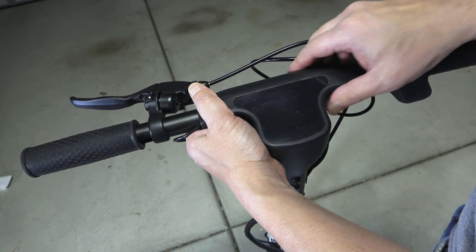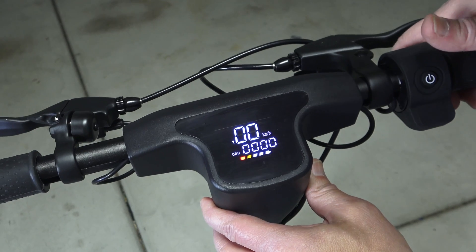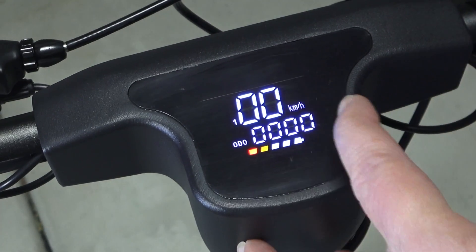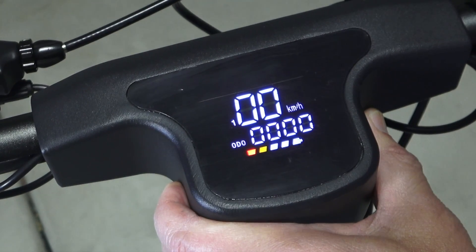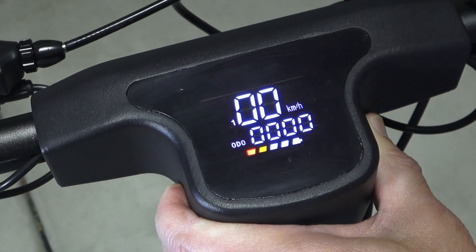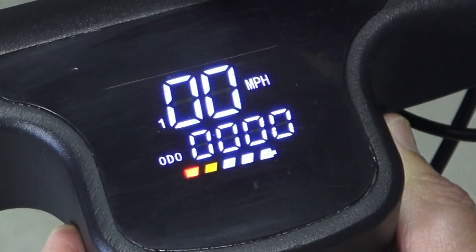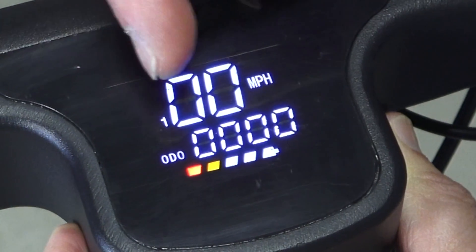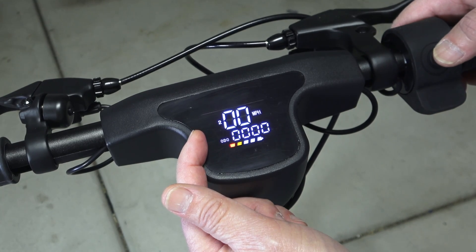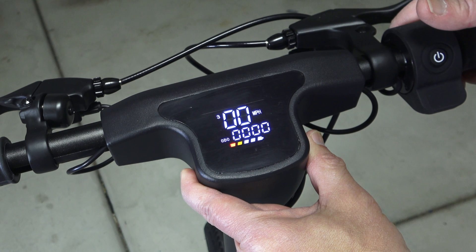I want to go over the display monitor. To turn the bike on, you press and hold the on button, and the data on the display shows up. At the bottom you have the battery capacity level and the odometer. It comes with kilometer or miles per hour display — to switch from kilometers to miles, you simply press the on button three times quickly. The number on display indicates the speed level. Level one will take you up to five miles per hour; level two will get you to around 10 miles per hour; and level three will give you the maximum speed of 15 miles per hour.